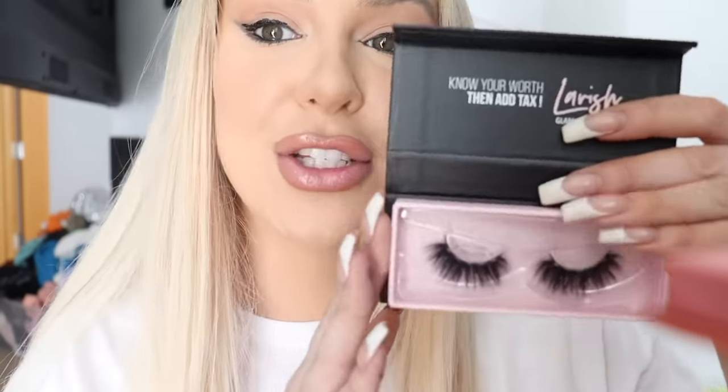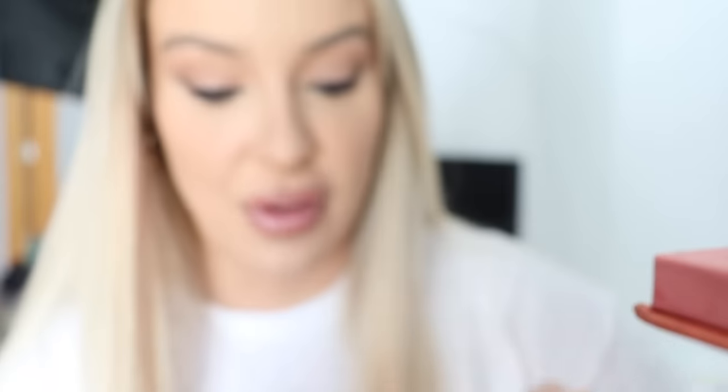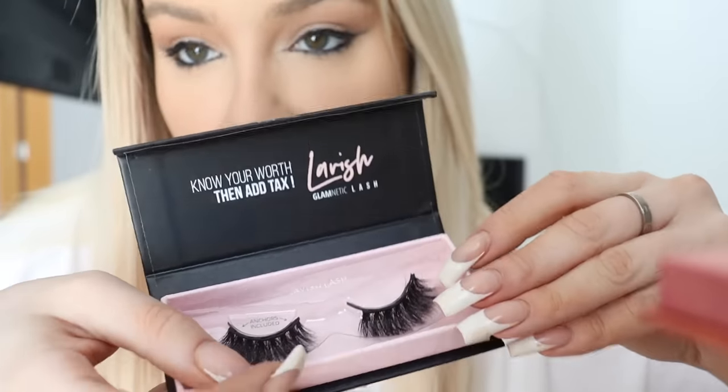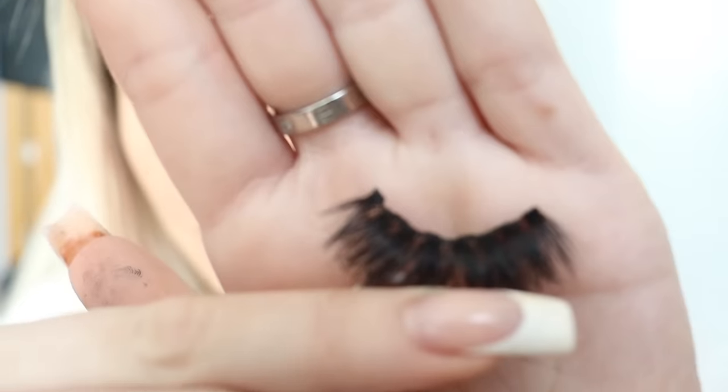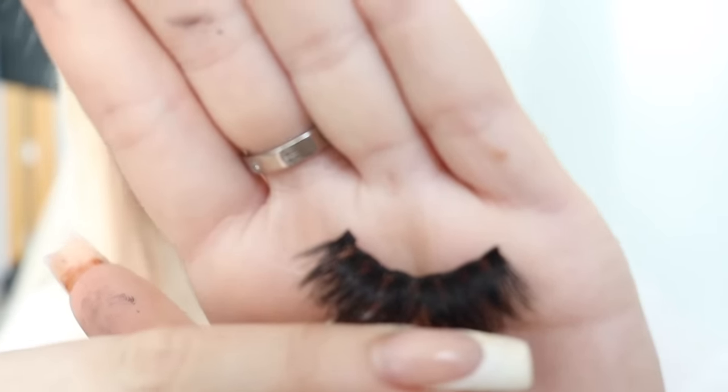Immediately after putting on the liner, I'm going to apply a pair of lashes. These are the Lavish lash — they are my favorite. I love them so much. I've already worn these before; they just go right in and out of the box like that on the magnetic strip, and you can keep reusing them a million times. On the back of the lash there are little magnetic anchors, and all you do is pop it on your eye with the magnetic liner, just like that. My lashes are on — you can tug at them, they are completely fine, they stay on all night.